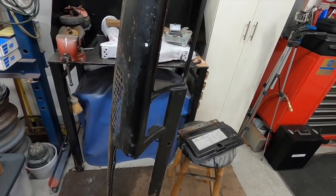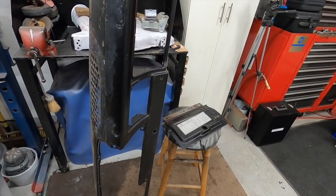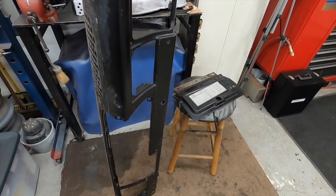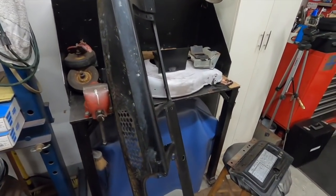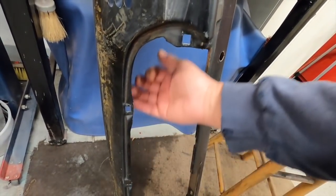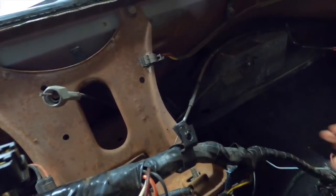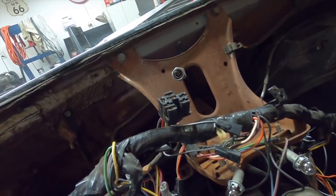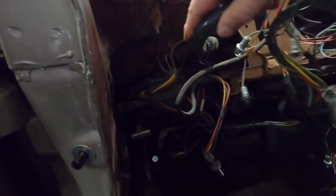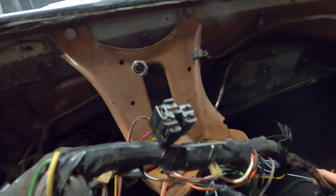This was completely assembled new - had the dash pad, the instrument cluster, the glove box, the wiring harness - everything was attached to this, and this was carried over and put in the car. I'm going to do the same thing because it'll make life a lot easier - not scratching my hands up trying to get those fasteners and get the wiring harness back up where it's supposed to be. These held the wiring harness up on the back side of the instrument panel - there's another one right here - and reaching up in there would be a nightmare.